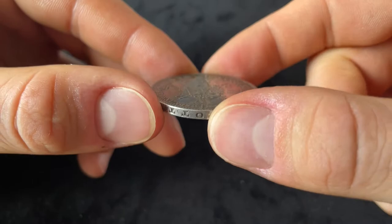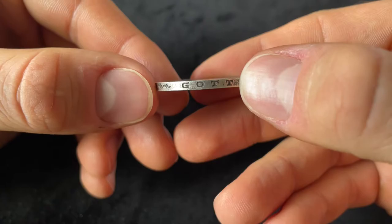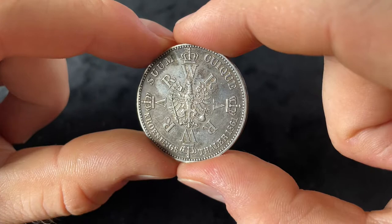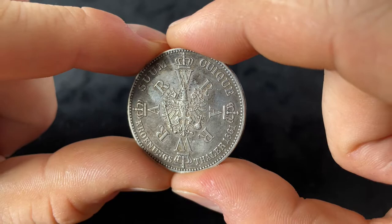The thickness is 2.5 millimeters, which is another thing that 3 Mark pieces and this Thaler have in common. The edge is smooth and has some arabesques and the lettering 'Gott mit uns' — God with us — which is also common for all 3 and 5 Mark pieces of the German Imperium. Until 1908, when the first 3 Mark pieces came up, Thalers were also used as a standard coin in the German Imperium.